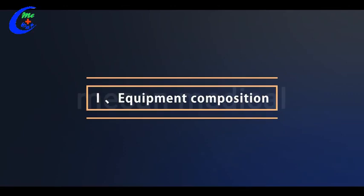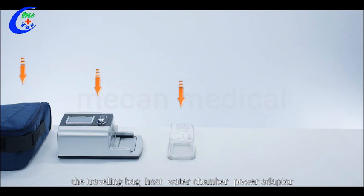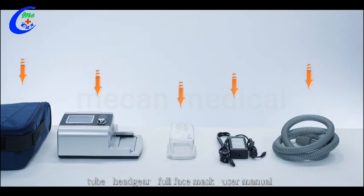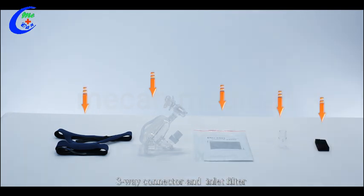Equipment composition. Our accessories include the traveling bag, host, water chamber, power adapter, tube, headgear, full face mask, user manual, three-way connector, and an inlet filter.